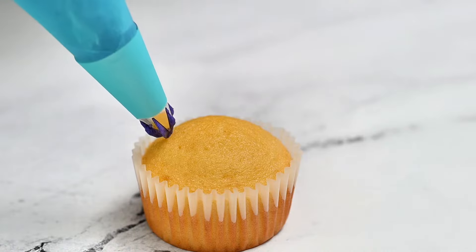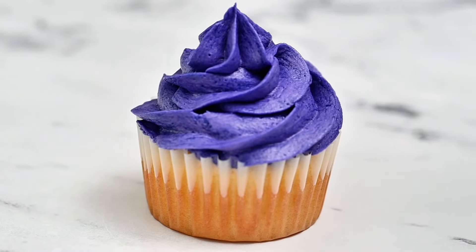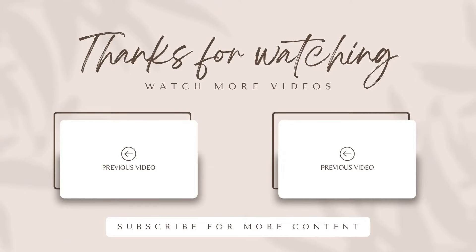Learn how to make other colors of frosting or the frosting used in this video in the link above or in the video description below. Thank you so much for watching — come back soon to make more good things.